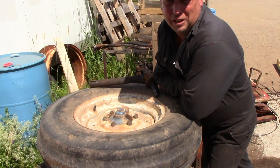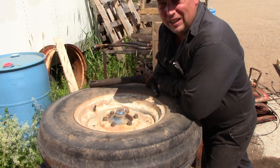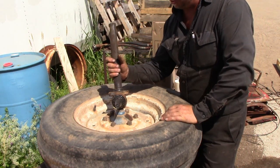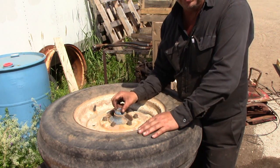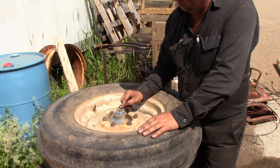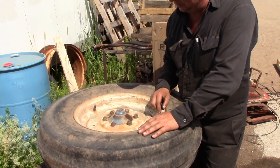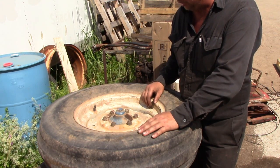Hi everyone and welcome to Canadian Redneck Channel. My name is Dave and today we've got a broken spindle. A customer dropped this off and asked me to fix it. I thought it'd be a good opportunity to show how to change and pack wheel bearings, so we'll get to taking this apart and putting new pieces in as we go.